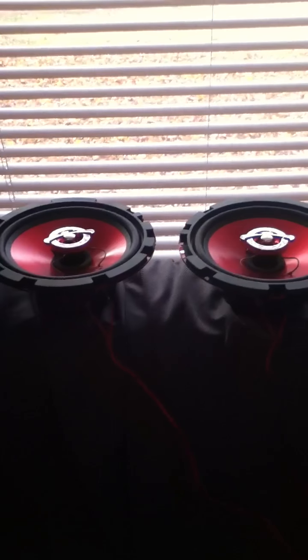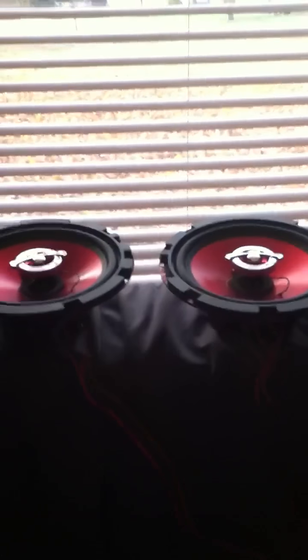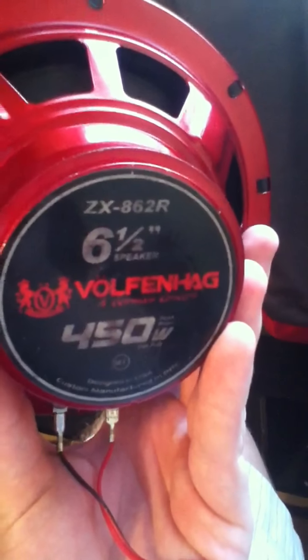What's up guys, this is Amazed here. I was just gonna do a quick video update of the new speakers I'm gonna be putting in. These are six and a half inch Wolfenhag — it's a German brand. I know that 450 watts is way off the league, but they seemed to be pretty nice, at least in size. Big magnet, two-way. They seem to be okay — not the best, not the worst. I got them new for 30 bucks from a pawn shop, brand new in packaging.